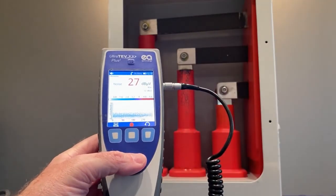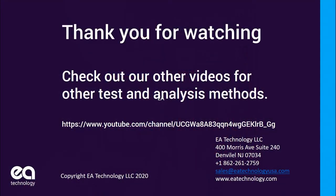If you want to see more videos, check out the EA Technology LLC YouTube site, or go to our website at www.eatechnology.com. Thank you.